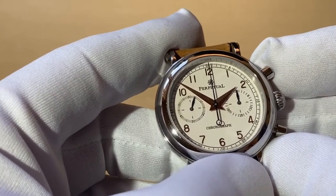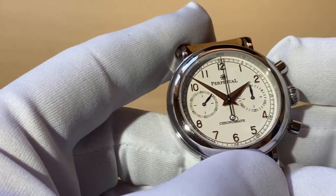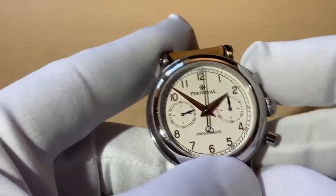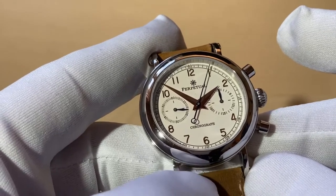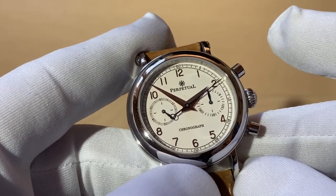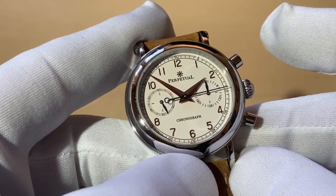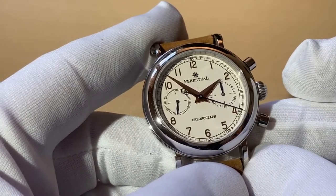Now we've powered the watch up, let's push the top pusher to start the chronograph. You can see when we start it the second hand is moving around with a nice sweep - it's a column wheel chronograph movement.